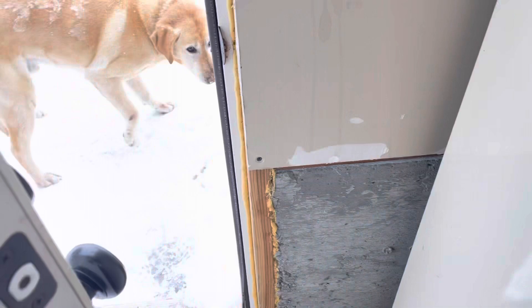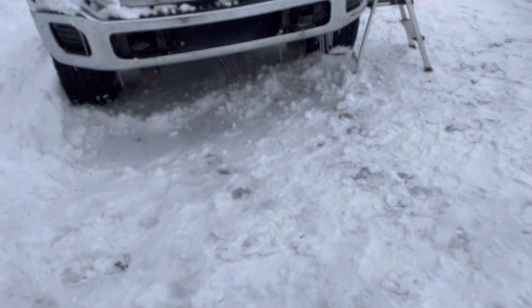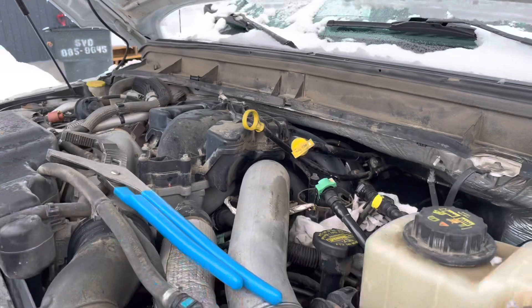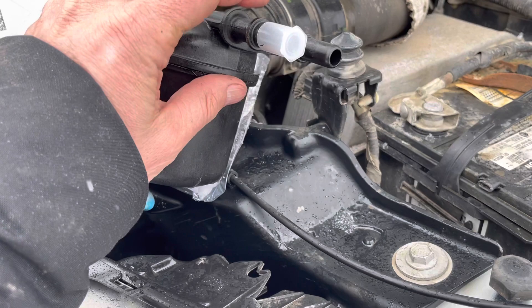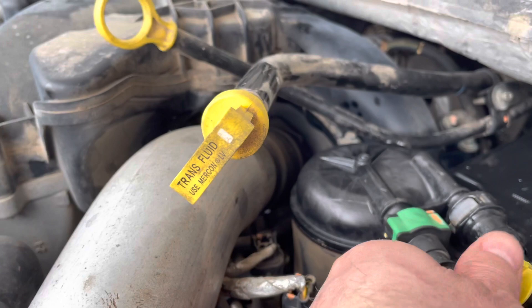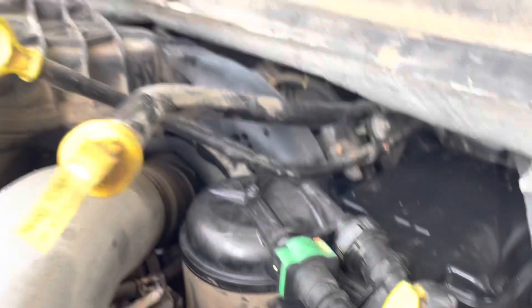It was a pain to get the old one out — I had to use big channel locks and just work at it and crank on it. As you can see, in the process I snapped off one of these on the old one getting it out. Hopefully this new one just goes right in — and it just popped right into place, no lube needed, sits in there nice and snug. Snap those back on and we're good to go.